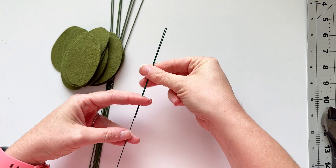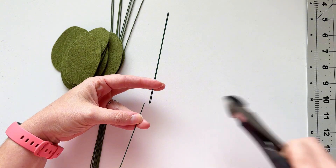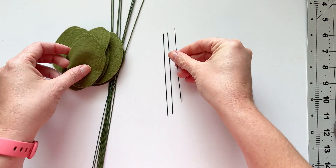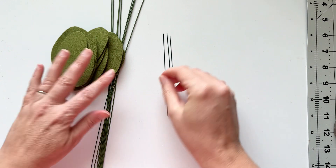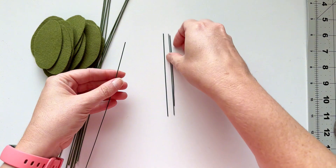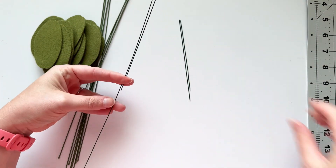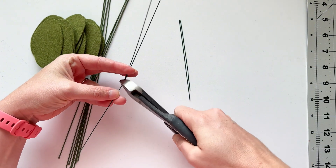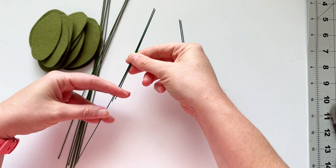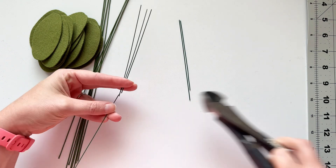I just cut that into about 5-inch strips. You can adjust that length as you want to, but I found this to be a good length to fold into the whole leaf and then have enough left at the bottom to attach to the main stem. That's why it's a little bit longer than I would normally use.